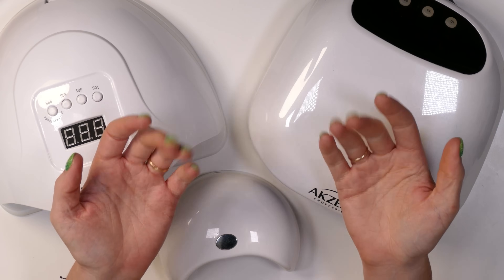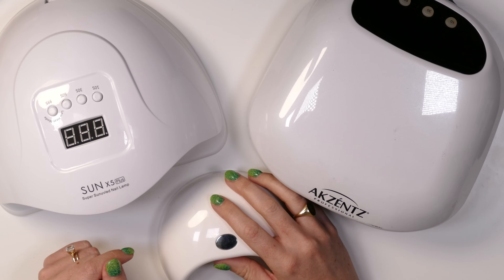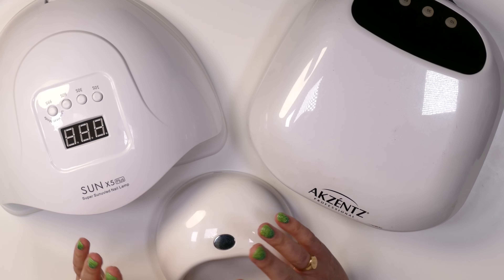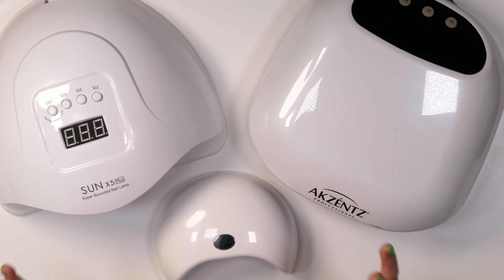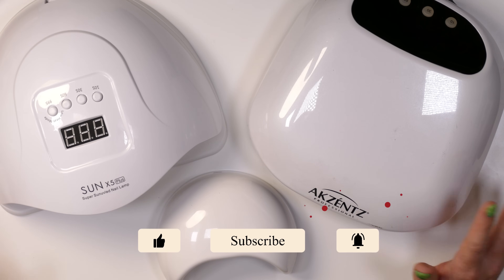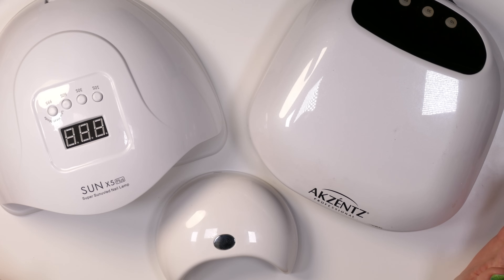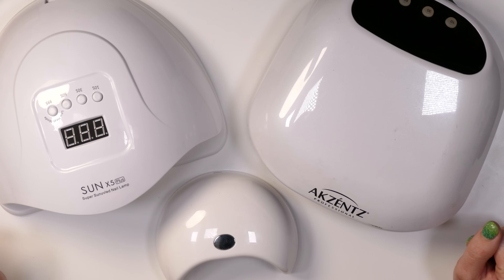Hi everyone, Liz here from the Nail Hub. I wanted to follow up my last video talking about HEMA and nail allergies by talking about nail lamps, because beyond our gel formulas, acrylic, dip, or poly gel systems, the most important part when working with any product that polymerizes is making sure it polymerizes to safe levels. When we're talking about UV-cured gels or poly gel systems cured in a UV lamp, we want to make sure the product is being polymerized to safe levels.